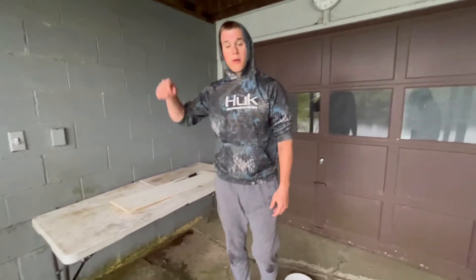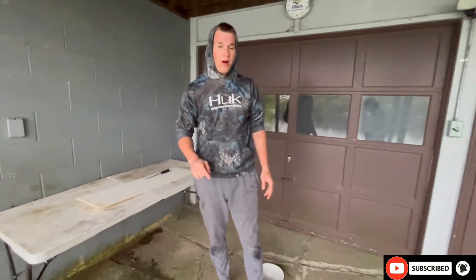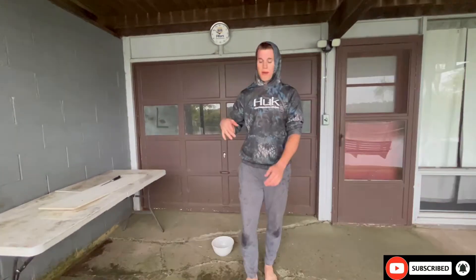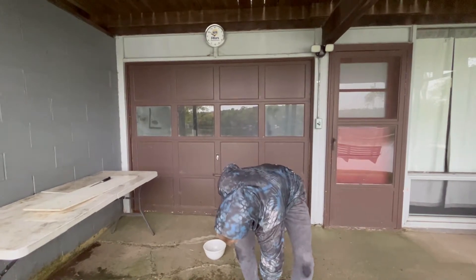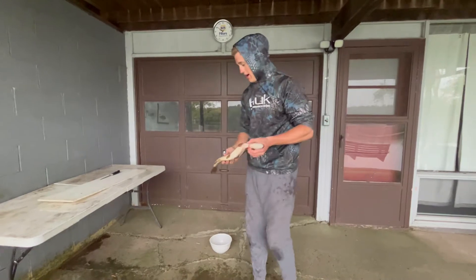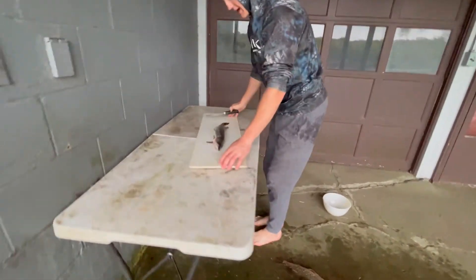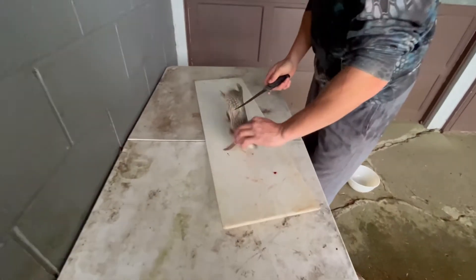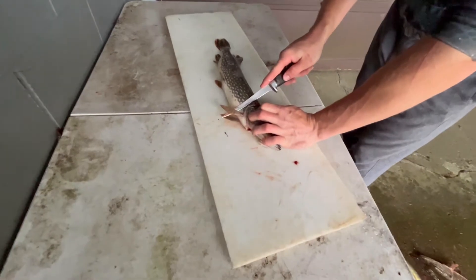What's going on guys, everyone outdoors coming back to you with another banger video. We just harvested a bunch of pike and walleyes — the walleyes will be in a different video. I'm going to be showing you guys how to kick out the Y-bones in these pike. A lot of people don't harvest them because of that, but today I'm going to show you how to clean them. It's super simple and easy — pike tastes just as good as any other fish.